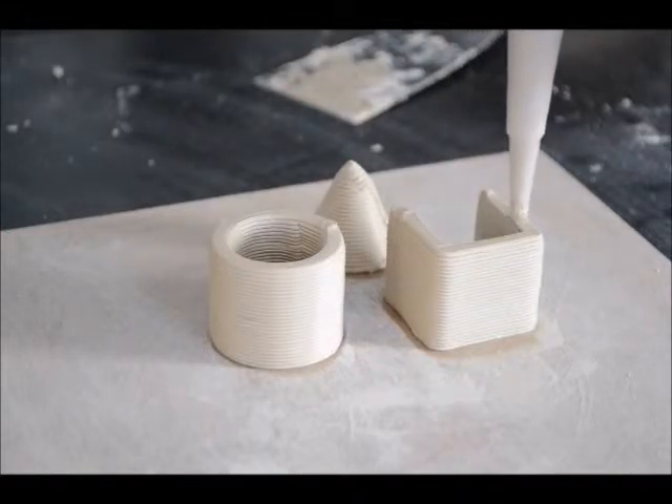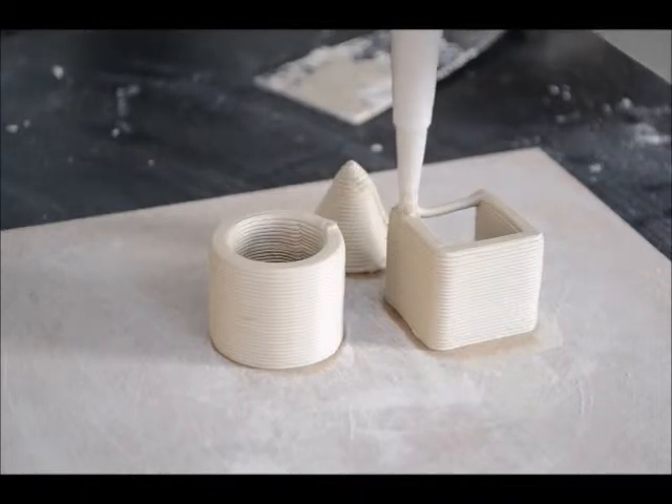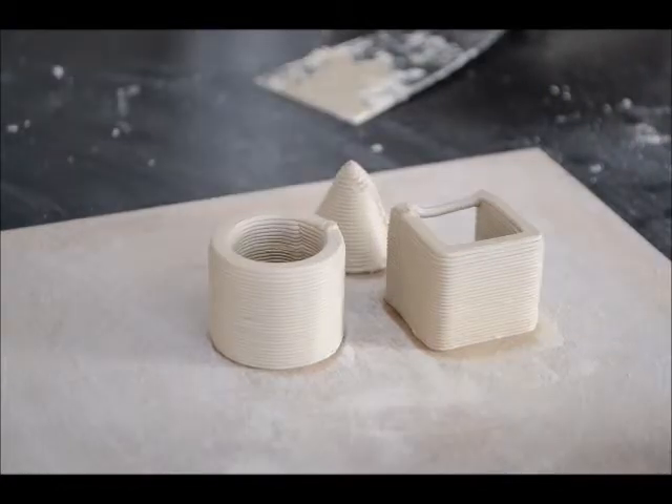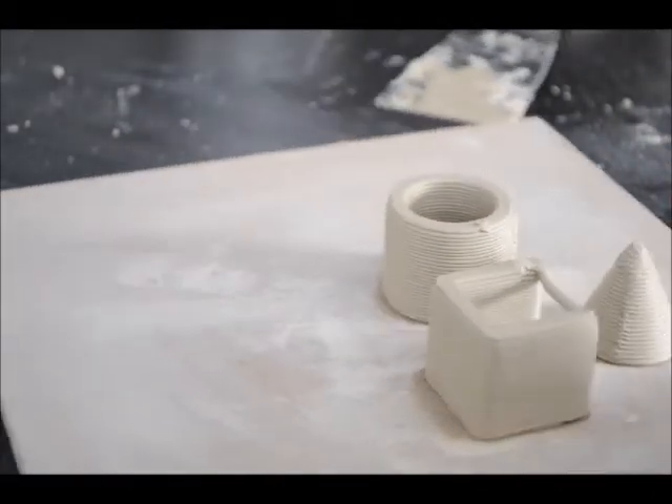This print has a 3 mm extrusion width and a 1 mm height. Bridging speed still needs to be adjusted for correct output.